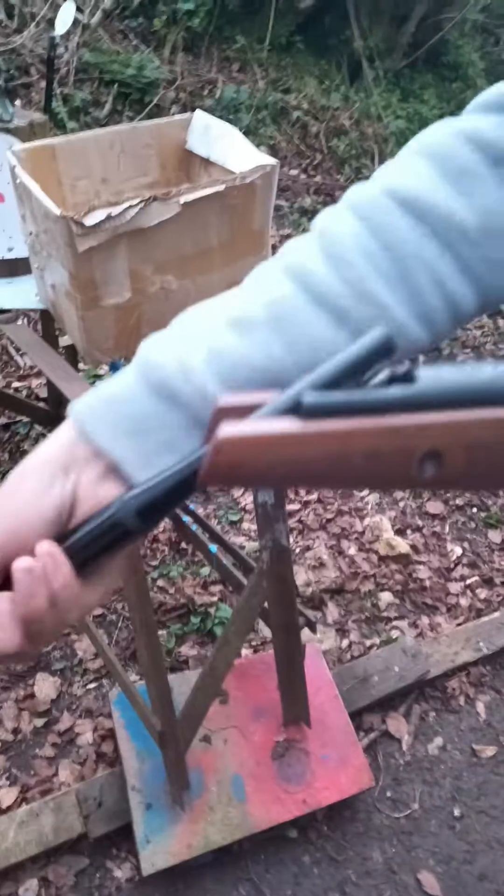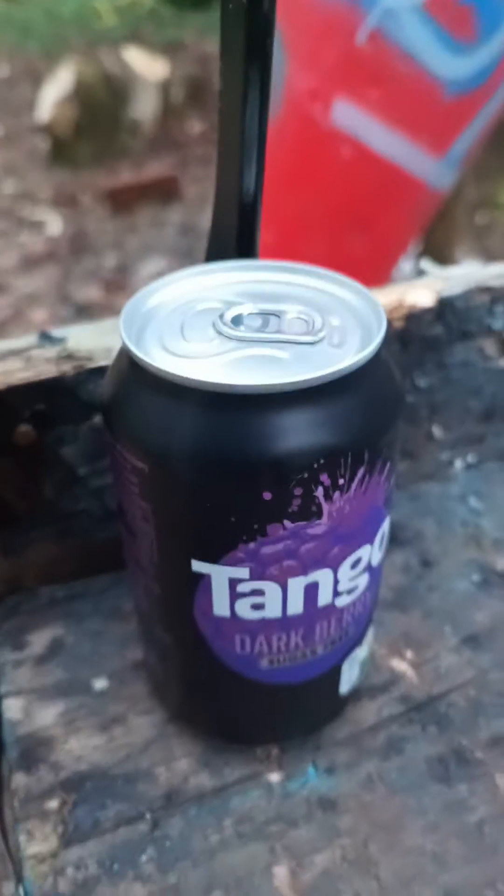.177 air rifle versus cutting board, and we're putting that behind it because why not.